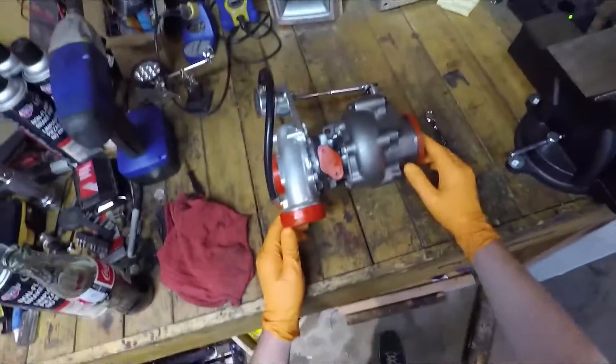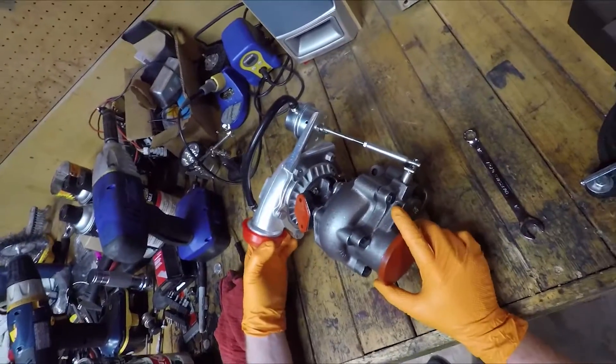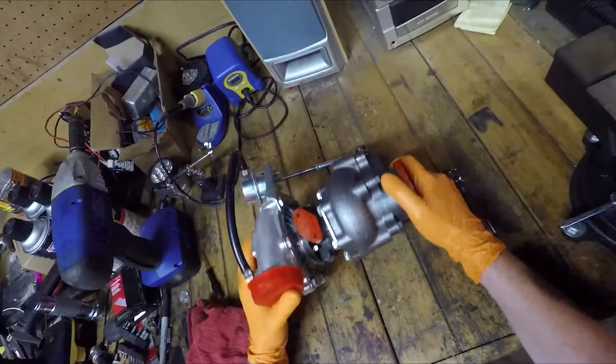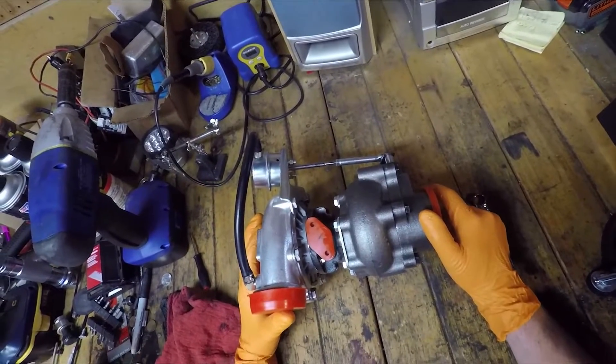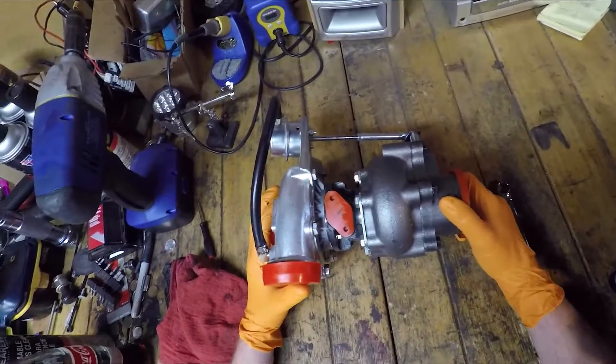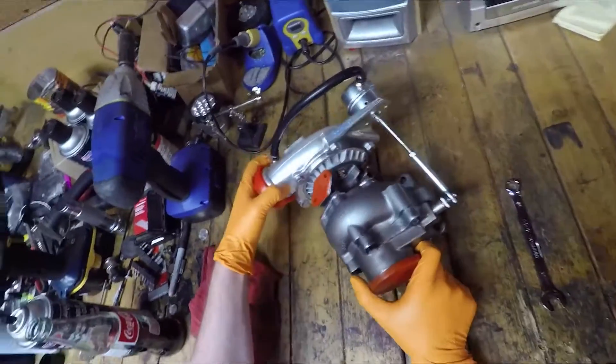This is the turbo that you get with the MK turbo kit. This is the basic turbo, the T3. What I'm going to do today is port the wastegate because the wastegate is pretty poor from the factory. We're going to port that out a little bit so you don't have boost creep. Let's get started.